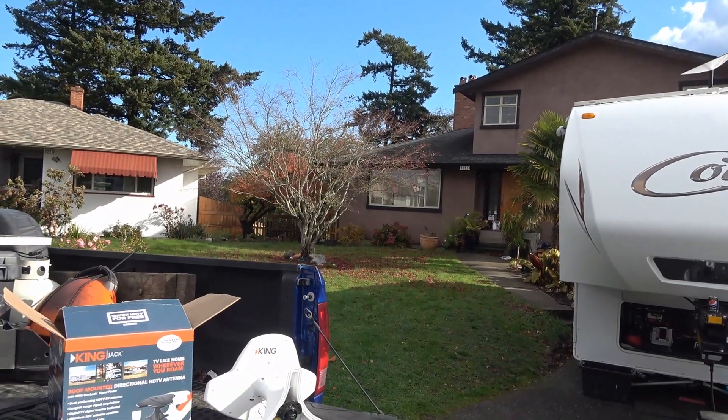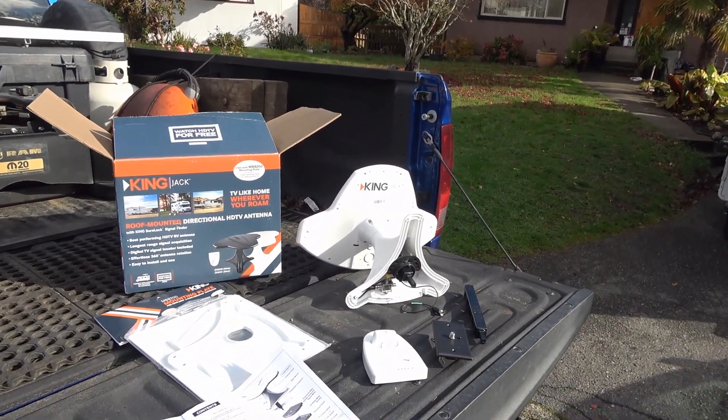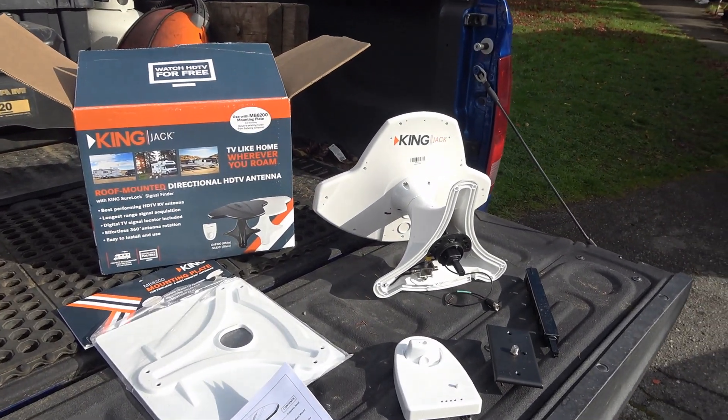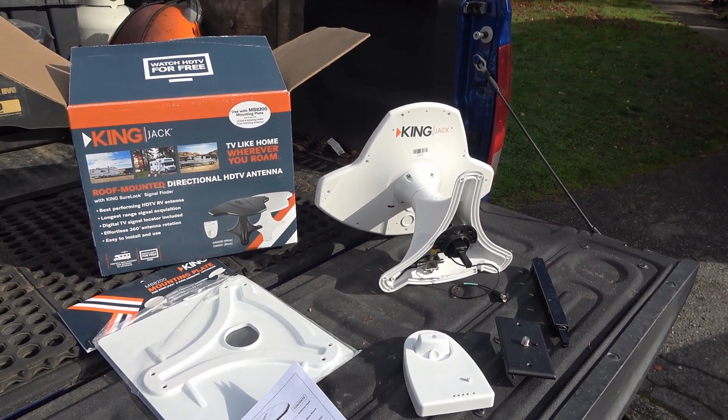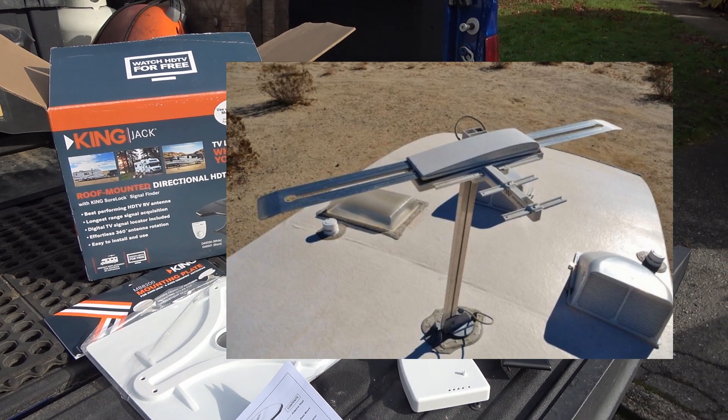It looks like we're going to get a few days of sunny weather, so I'm on to my next project: installing a new TV antenna. Our rig came with the old standard kind of batwing antenna, the Winegard sensor I think it is.